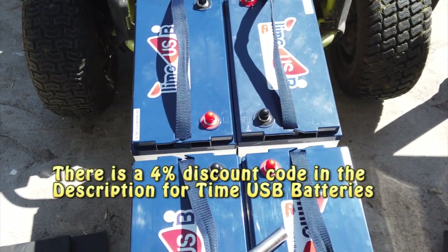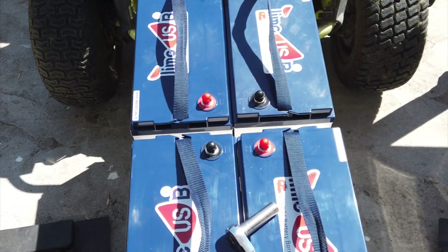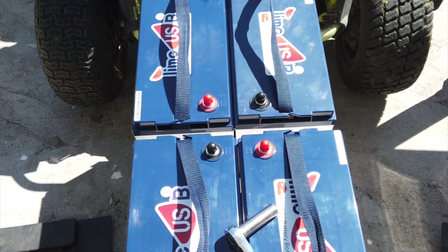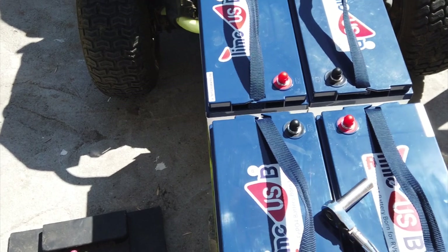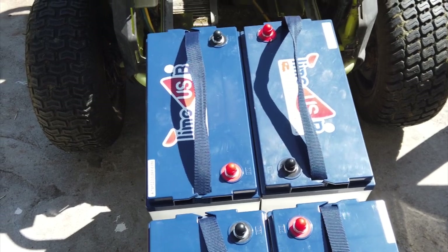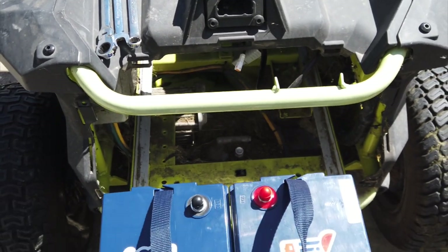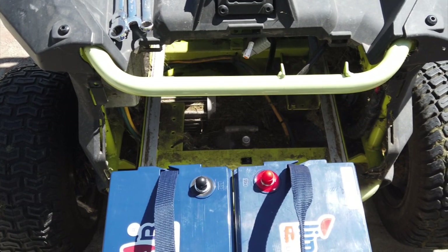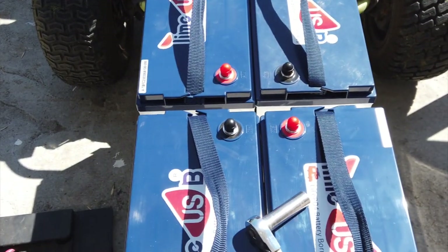I have replaced the AGM batteries with these lithium iron phosphate ones. These are rated at 100 amp hours — I tested them and they're between 100 and 103 amp hours. They're the perfect size; they're the right size to replace the AGM batteries and you don't have to do anything. The terminals are in the right position. The only thing I have to do differently is change out that connector to match the battery charger I got from Signature Solar.